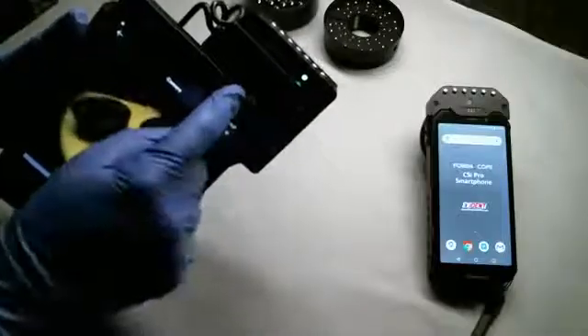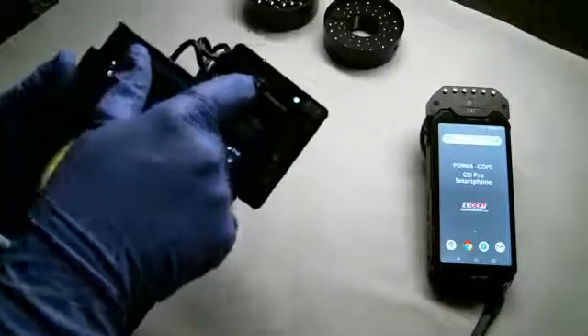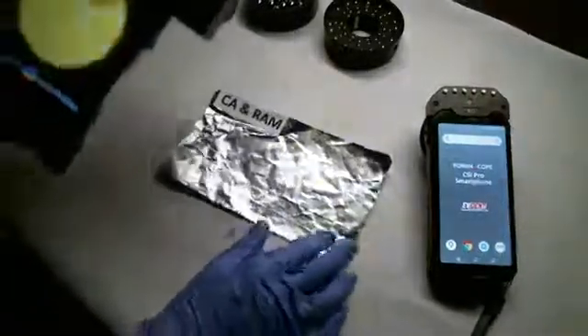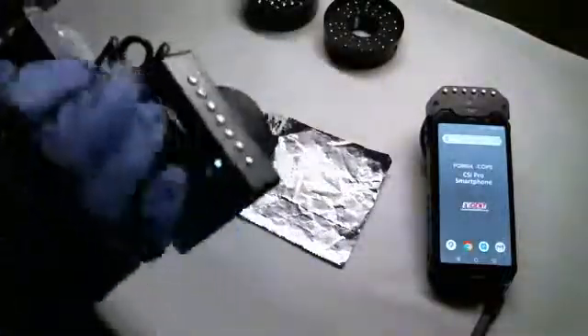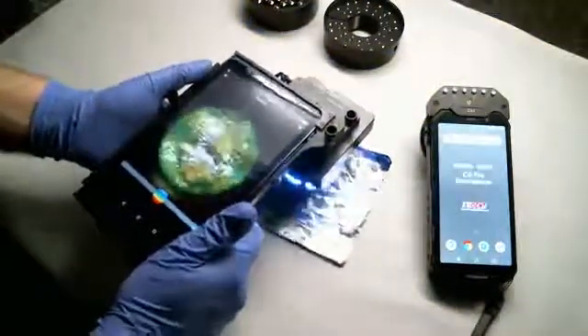I'm going to set the UV and visible setting here with the primary filter, and the secondary filter set to the orange filter. And just like with the CSI Pro smartphone, let me turn on my blue light setting — I can document fingerprints that have been processed.